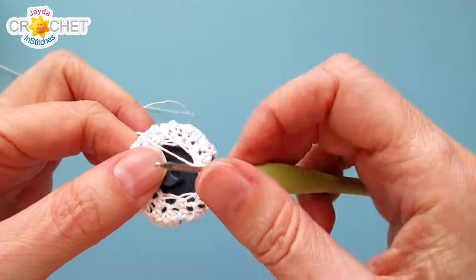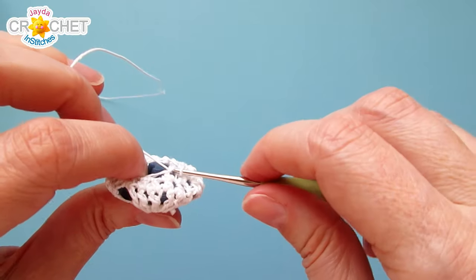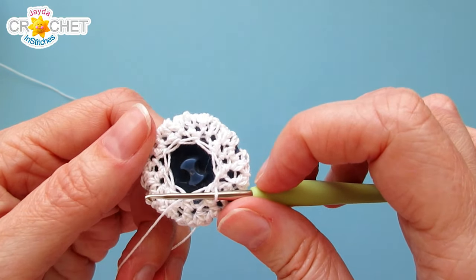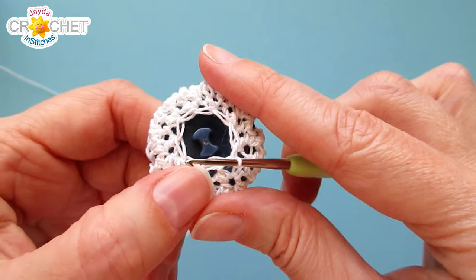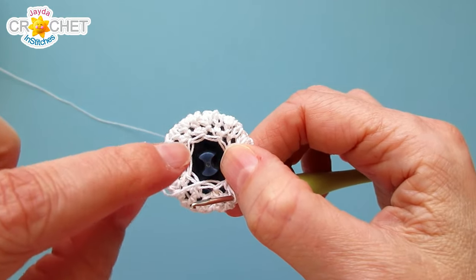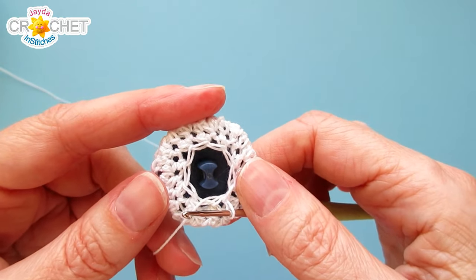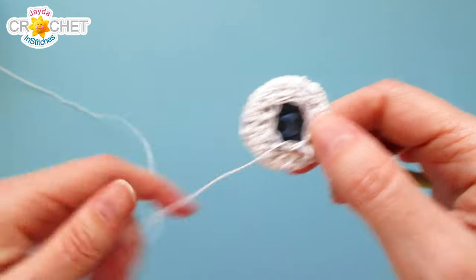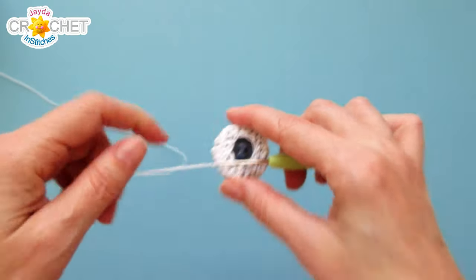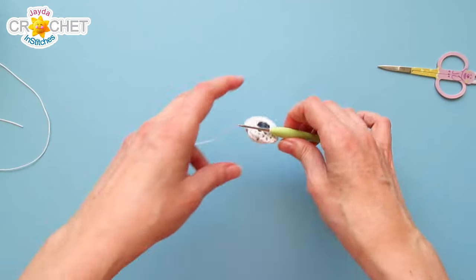At the end of that row you'll have around 10 stitches — that's 10 times you single crocheted two stitches together. Slip stitch to the first stitch of the row and fasten off. This leaves a decent opening to access the back of the button. If you feel it's uncomfortably open or a little loose, cut yourself a tail and weave it through those last few stitches and cinch it shut.